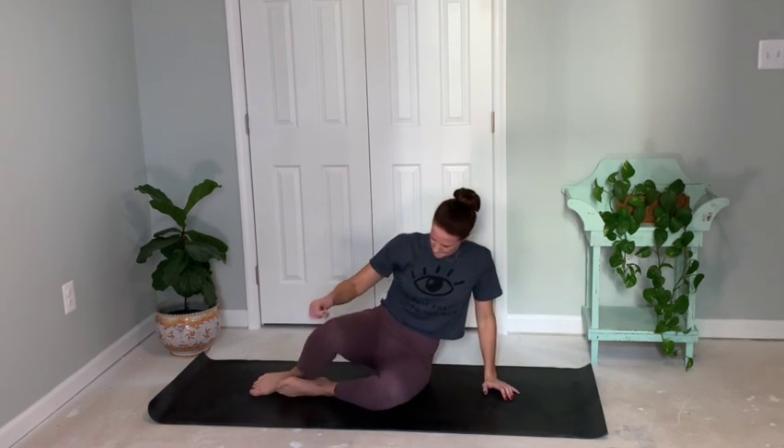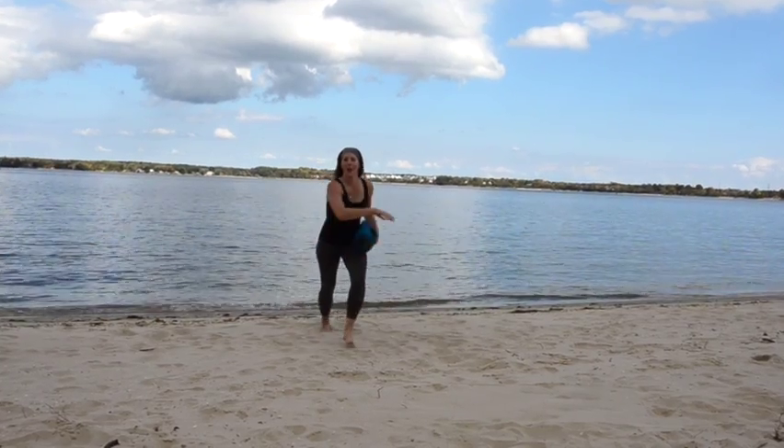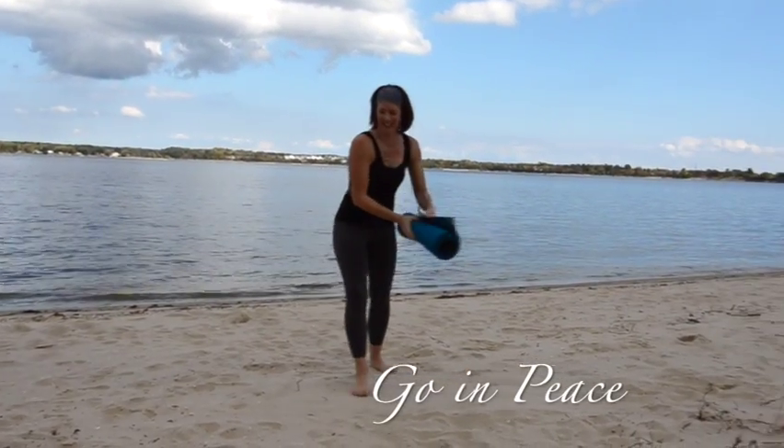Come up to a seated position. Inhale nice and big, hands to touch, thumbs down to heart center. And if you cannot do great things, do small things in a great way. If you want more practices similar to this style, please like and comment below. Thanks.